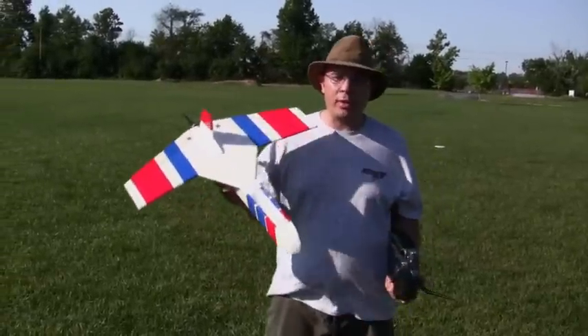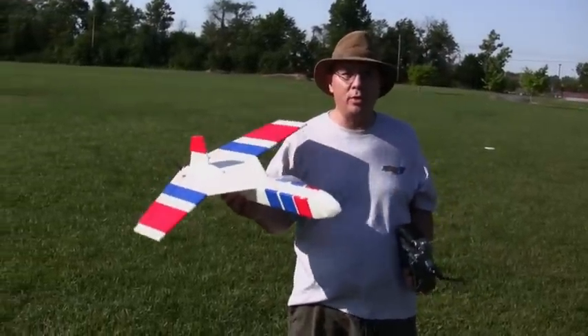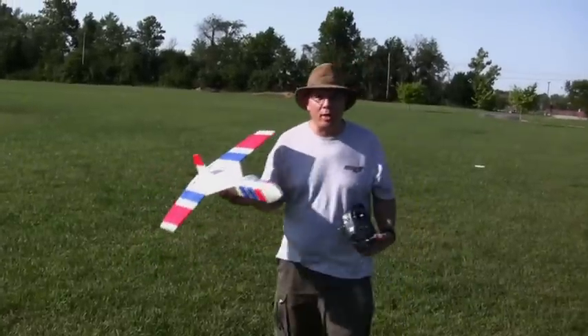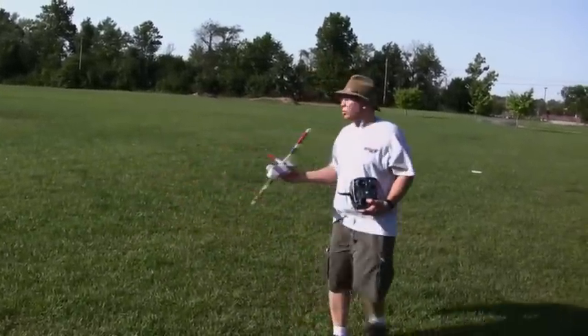Hey guys, I got the Mini Dragon all put together. We're going to go ahead and throw it up for the maiden flight and see what happens. We're flying in the backfield today because the soccer field is busy, so here it goes.